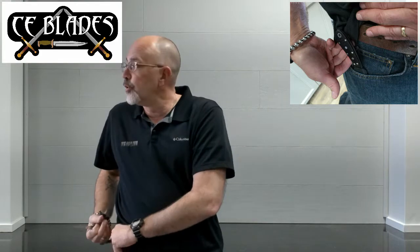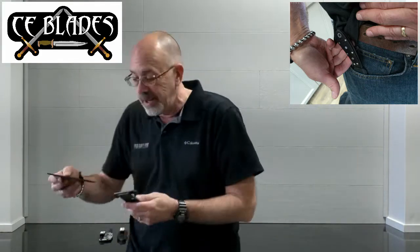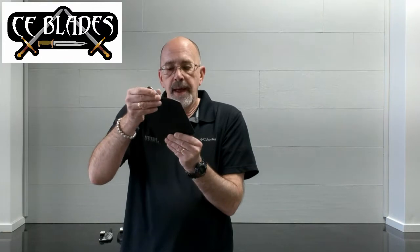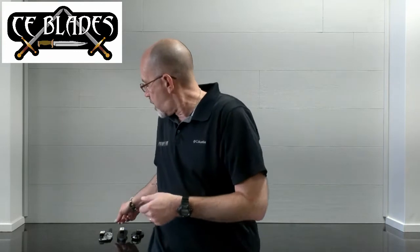He also has another attachment that comes with this — a leather patch, basically — that screws on in the same place. So if you want to carry it in your back pocket, or in your cargo pocket, this will catch and hold it in, and there's enough give on that sheath to where it comes right out. You have a fixed blade you're carrying as a pocket knife. It also includes a chain if you want to carry it as a neck knife. But Mickey excels at custom knife making, so we're going to move on to that.